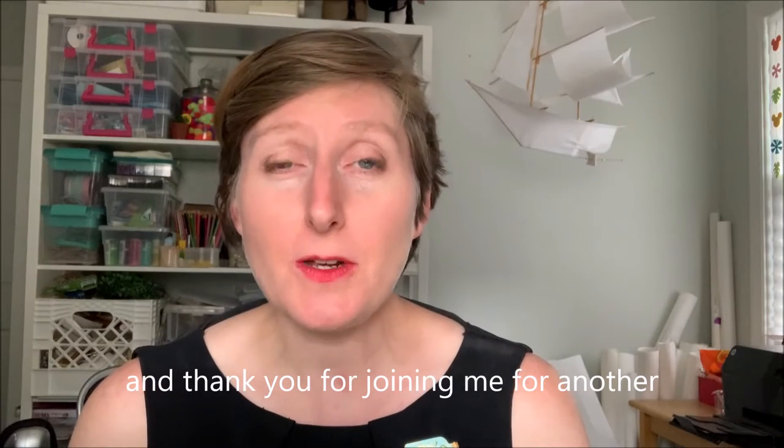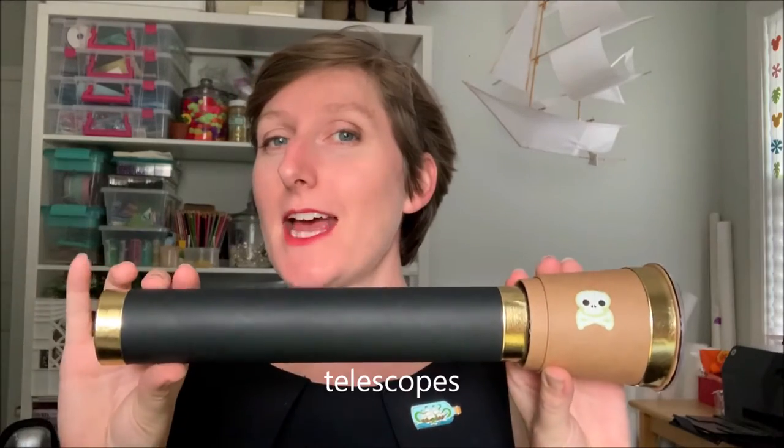Ahoy mateys and thank you for joining me for another Crafts with Katie. Today we're going to be making our own telescopes.